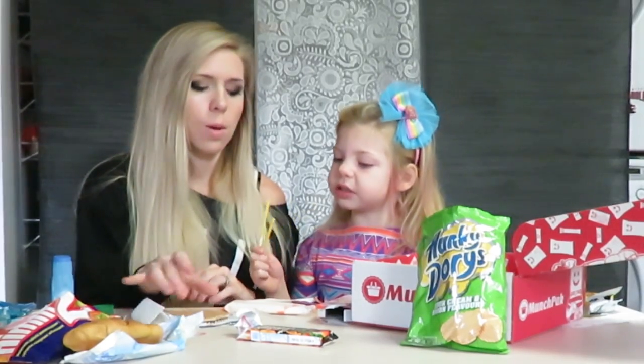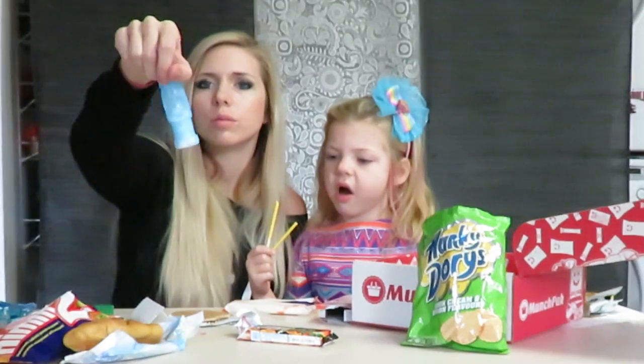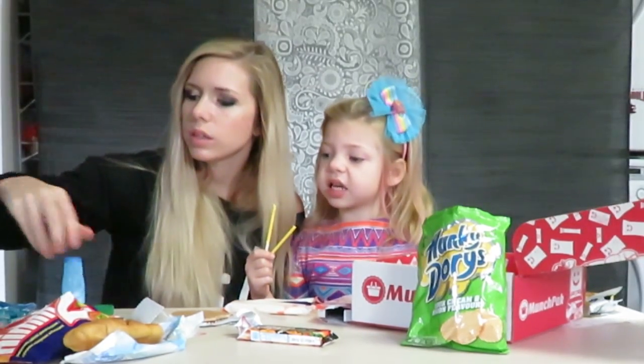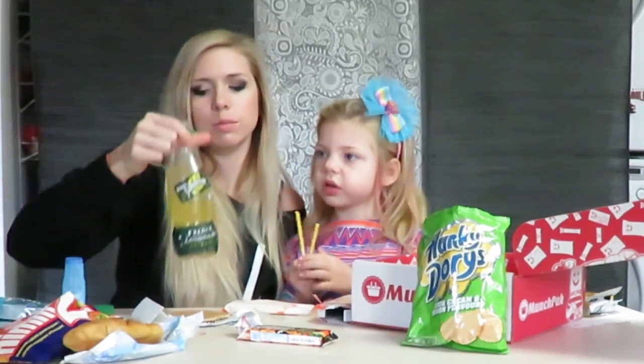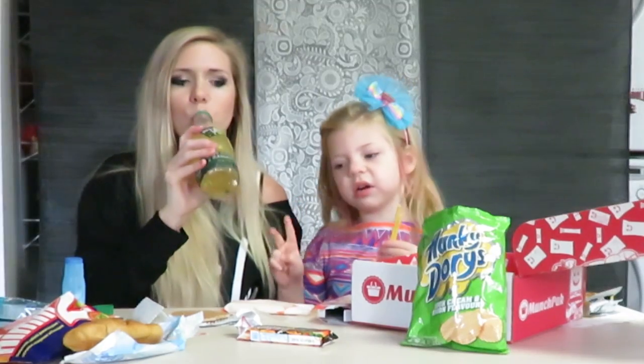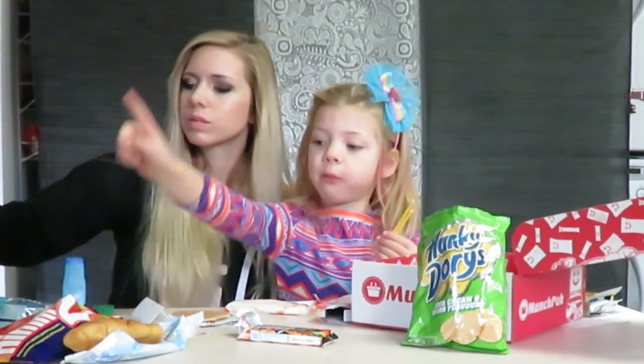How about we judge? I really like these candies. Guys, comment below which one you think is the best. Comment below which one you think would be the best. Well, I think two are the best — this one and this sour apple sour.